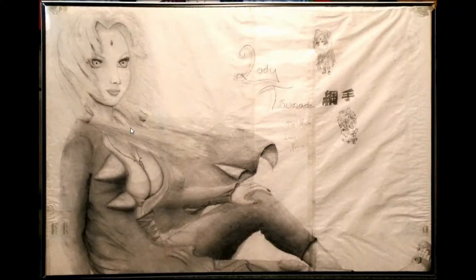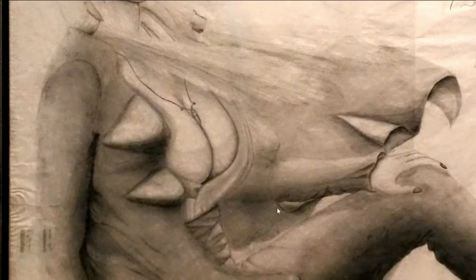Anyway, let's just get right into it. So this first artwork right here is Lady Tsunade, as you can see. I made this for my mom — it was a Christmas present for her back in 2008, so about ten years ago now. That doesn't make me feel old or anything, no, not at all.